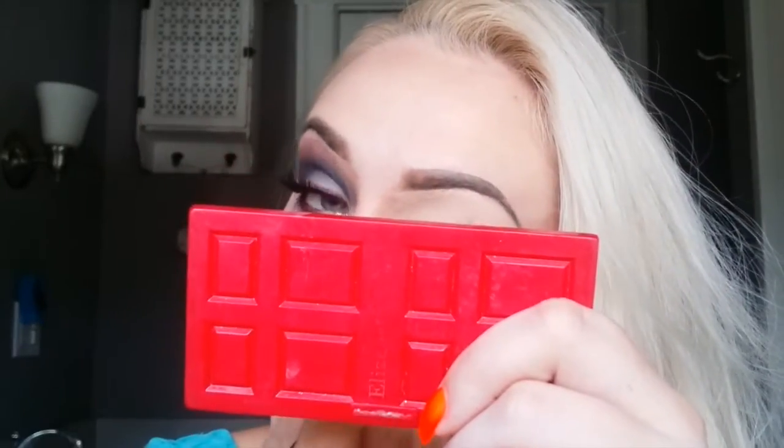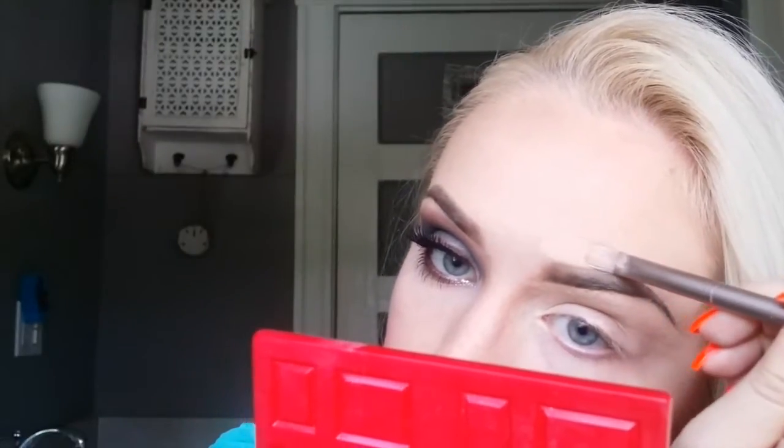I put it all over my eye and I also shape my eyebrow on the bottom and also on top. It usually takes a long time to do the eyebrows. I want to make sure your eyebrows look identical and pretty much perfect.